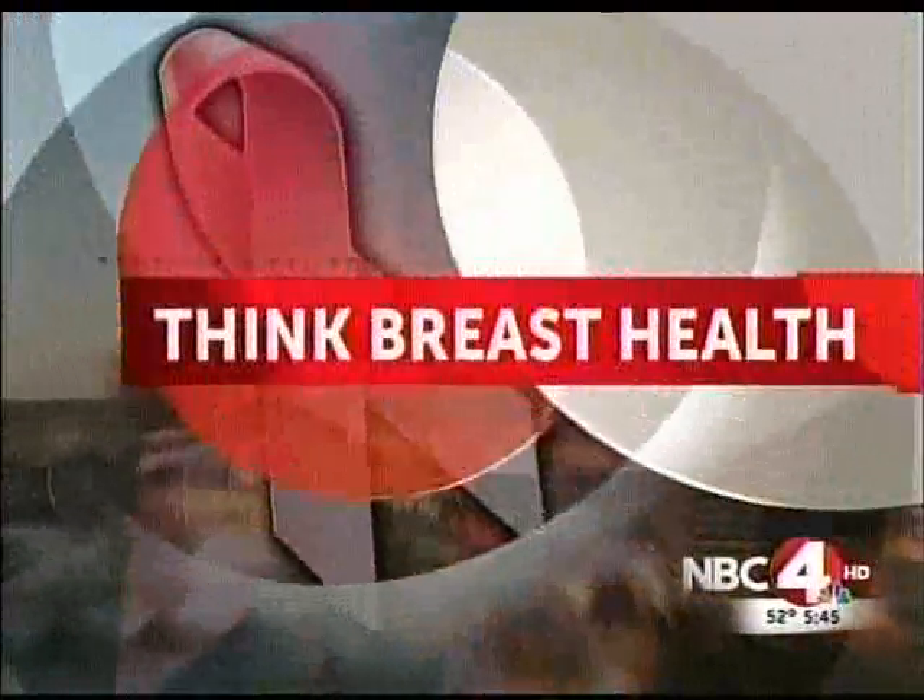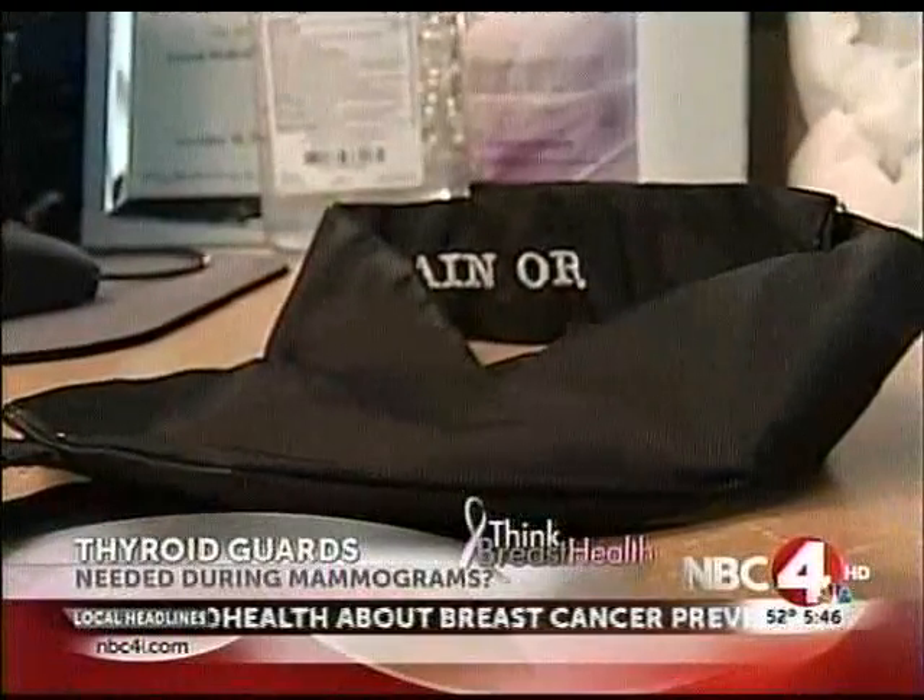In our special Think Breast Health coverage this evening, there is a controversy brewing over mammograms and whether or not patients should have a thyroid guard. This is what they look like — a thyroid guard. They're made of lead and go around a patient's neck when getting a mammogram to protect from radiation exposure and potentially thyroid cancer.